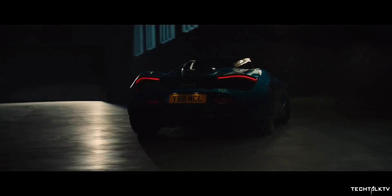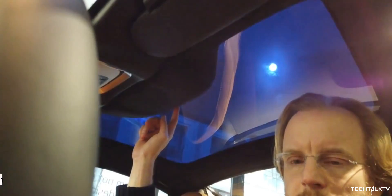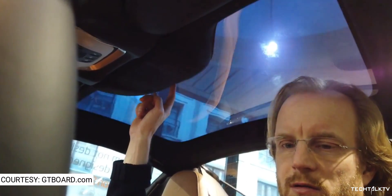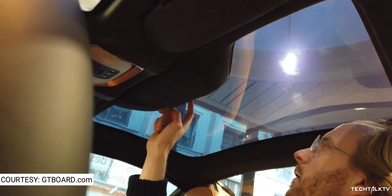It's the same electrochromic glass technology available inside the sunroof on the McLaren 720S supercar. OnePlus's CEO said that the creative director saw this glass on a McLaren in 2018 and wondered if it could be applied to smaller devices like smartphones. The company then dedicated a group of engineers to start working on this tech for their smartphones.